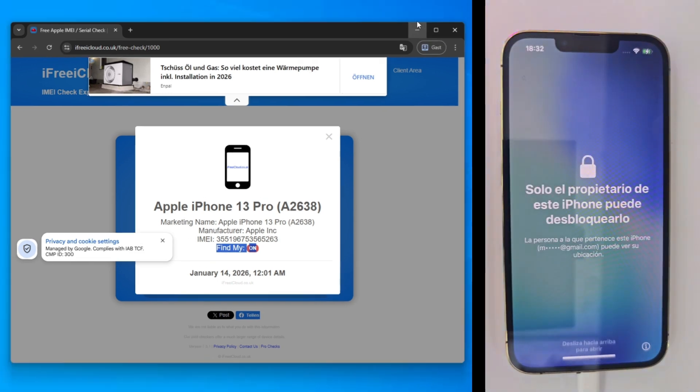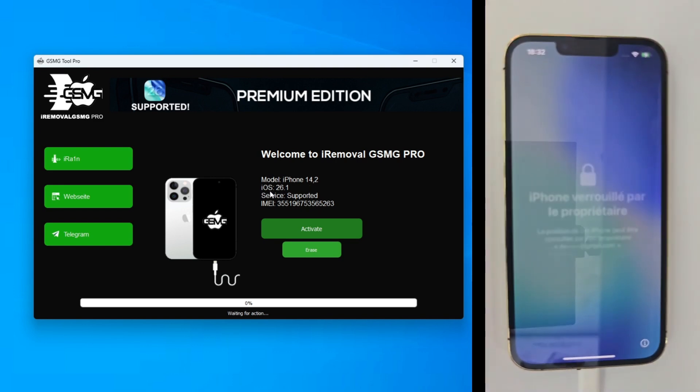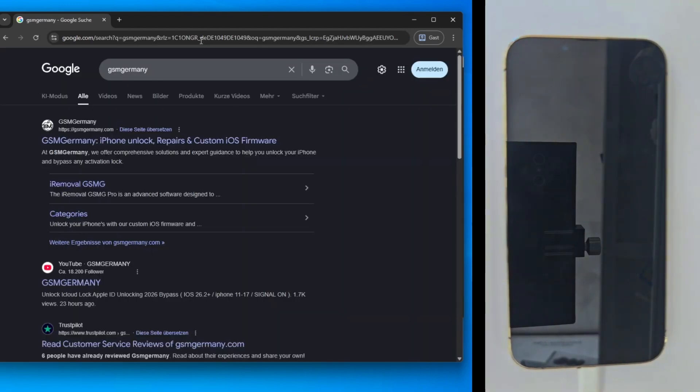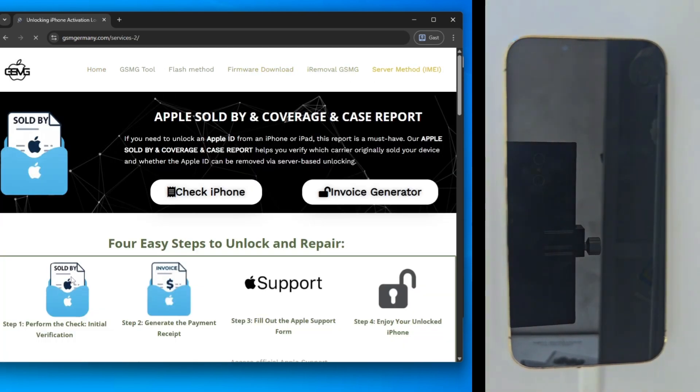Now let's go to the official GSM Germany website to grab our software. But before we go to the tools section, I want to show you something interesting — the server method section. In 2026, there are actually only two real ways to unlock an iPhone. The first is the tool method we're doing today. The second is the server method, which is actually even easier because you don't need to flash anything or use external software.